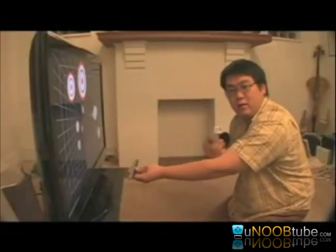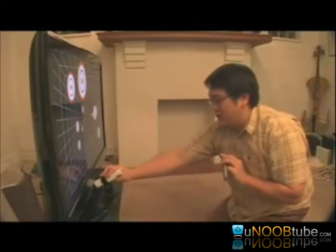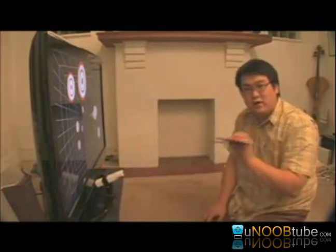Now to do this the computer needs to know the location of your head relative to the screen, and this is called head tracking. To perform head tracking we're going to be using the Wii Remote and the sensor bar, but we're actually going to be using them backwards — we're going to put the Wii Remote next to the TV and actually move the sensor bar instead.